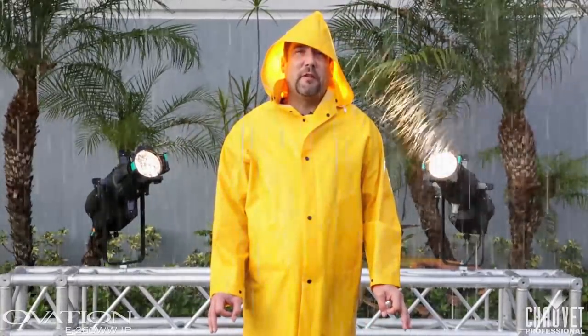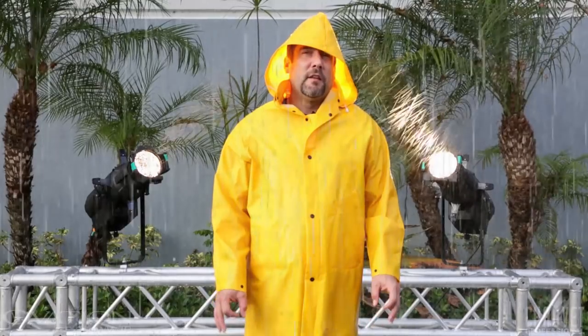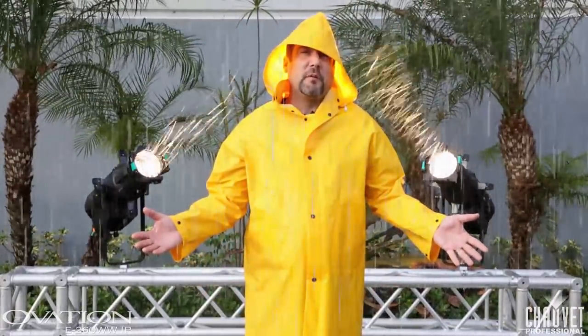Hi, I'm Mike Graham with Chauvet Professional, and today we're here checking out a brand new fixture. This is our IP-rated Ovation E-260WW IP. This fixture is the perfect solution for any time you're going to do outdoor applications, such as amphitheaters in the summertime, EDM events, or even Shakespeare in the park.